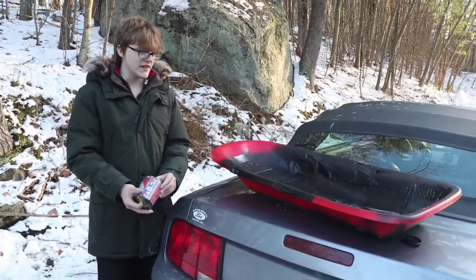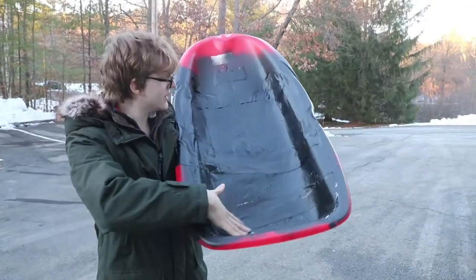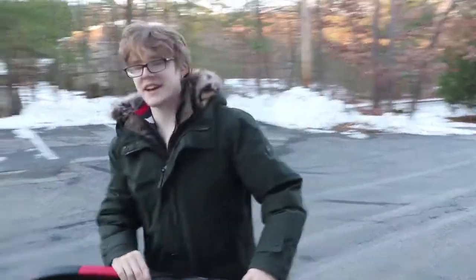I have completed the boat. Flex Seal, Flex Tape. It's beautiful. It's perfect. I'm ready to go drown. Let's go try it out.